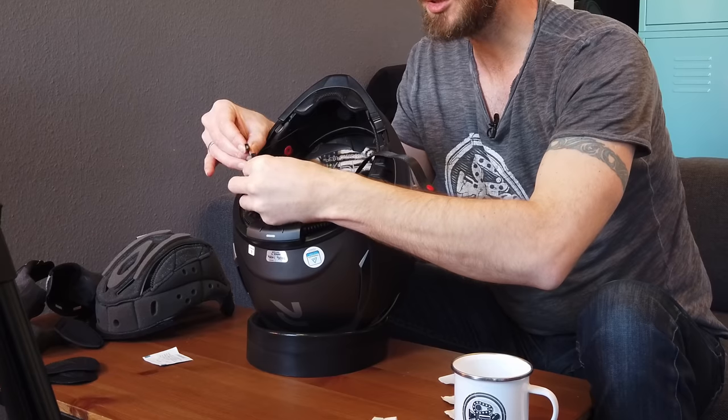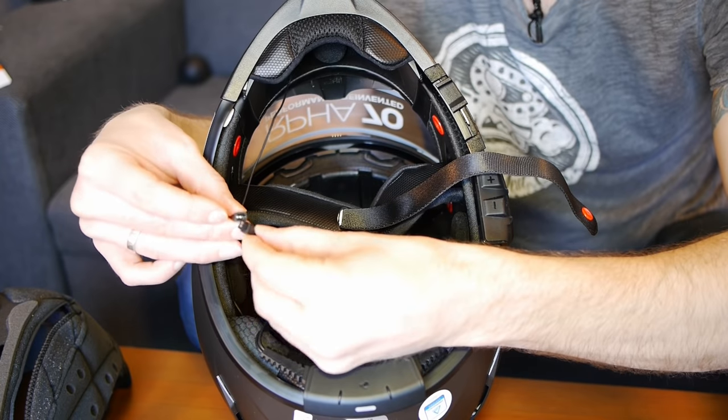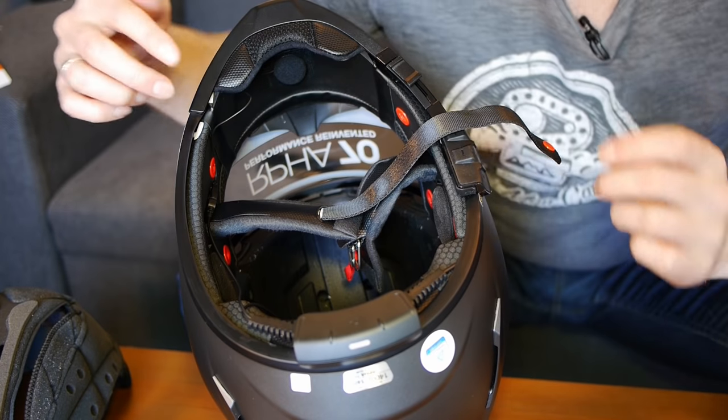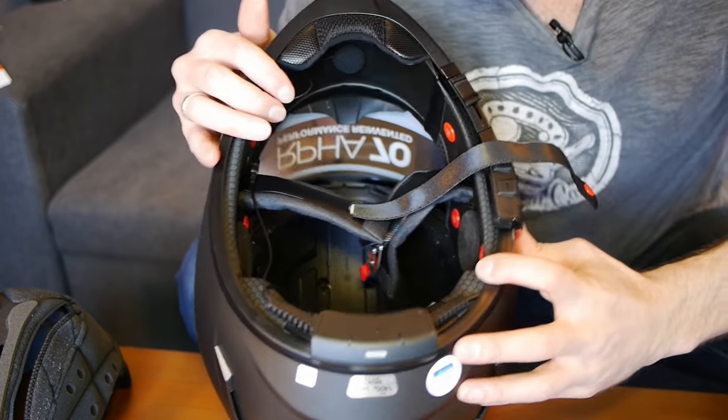So then it's as simple as taking my microphone, plonking that into the middle, and then connecting up those last two remaining connections. Can't get it wrong because the connectors are keyed — it's impossible to get it the wrong way around. Just lay that roughly where it's going to end up, and we can start putting pads back in.